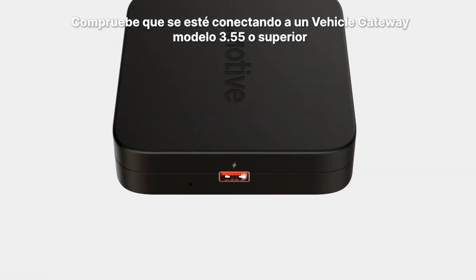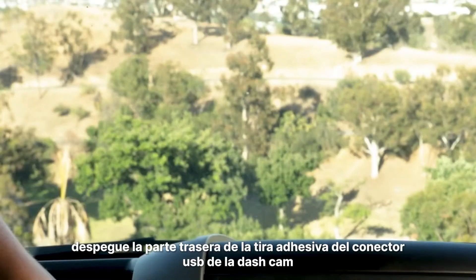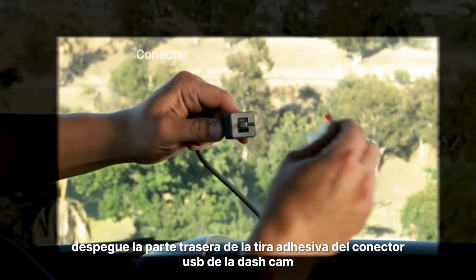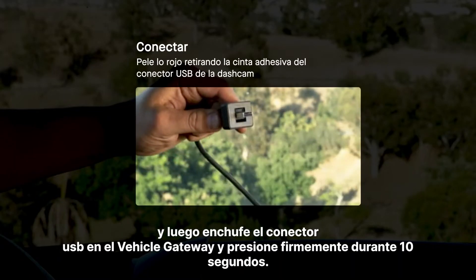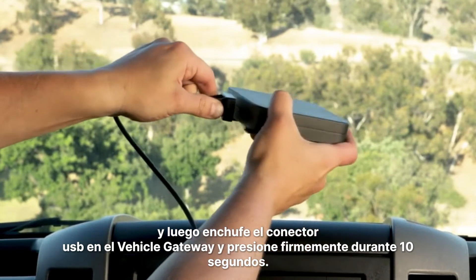Double check that you're connecting to a vehicle gateway model 3.55 or higher. Peel the backing off the adhesive strip from the dashcam's USB connector. Then plug the USB connector into the vehicle gateway and press firmly for 10 seconds.